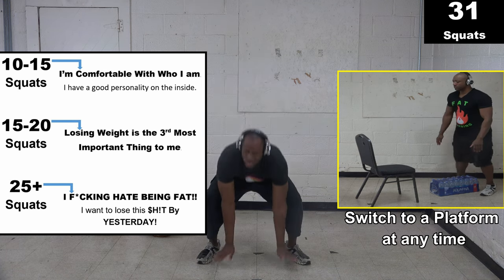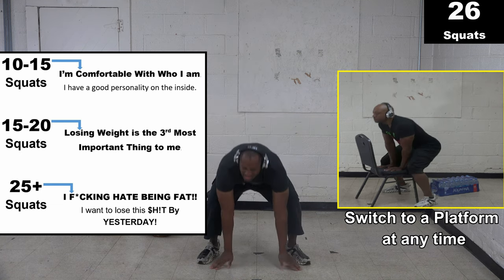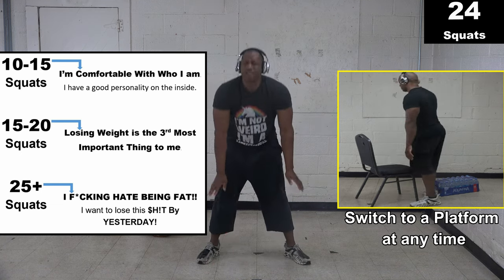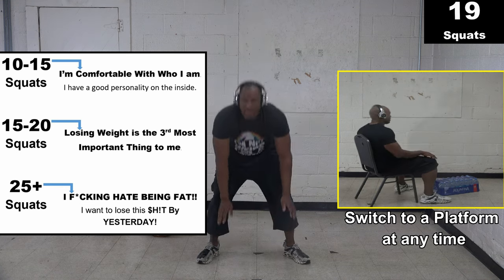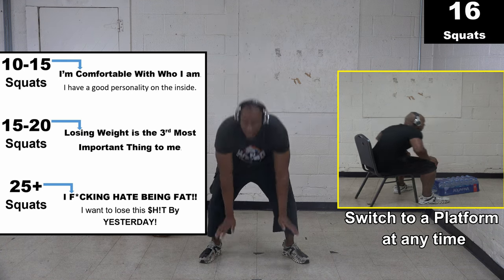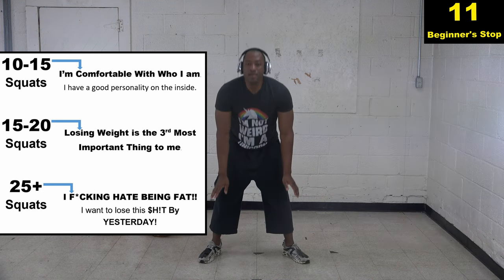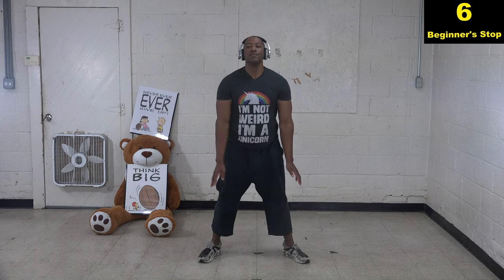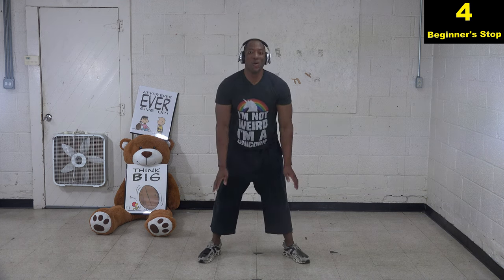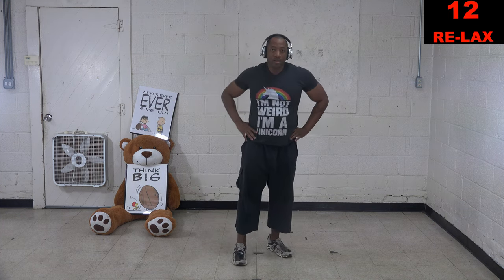Whatever your number is, try to match it or get a little bit higher. If you don't get that number in 40 seconds, just keep going throughout the break until you get it. You can switch to the platform at any time. Keep going — head up. Even I'm not perfect. You should always be looking at the screen — we should be seeing eye to eye right now. Keep your head up, two, one, stop.